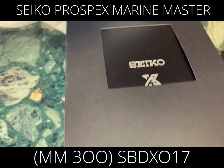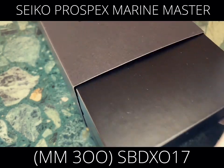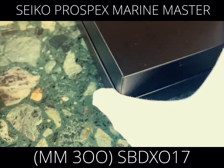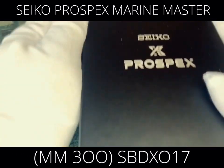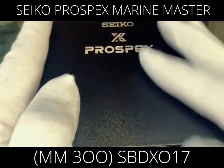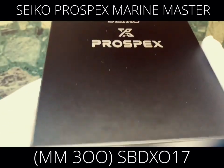These models are so rare. To get this one, I had to call almost a hundred Seiko outlets just to ask if they had it in stock. I was finally able to get one after contacting so many shops.